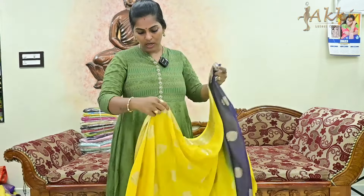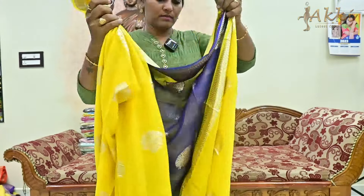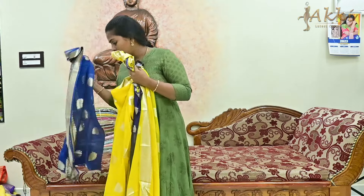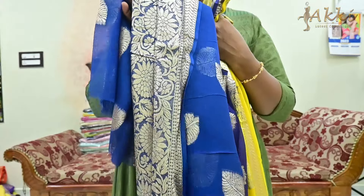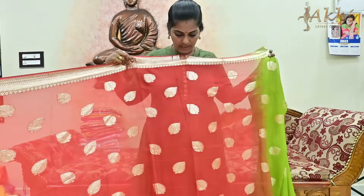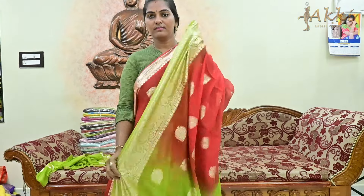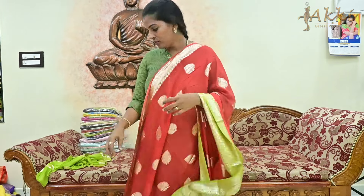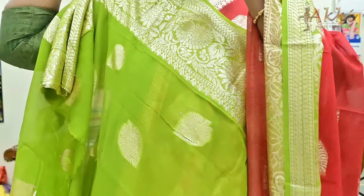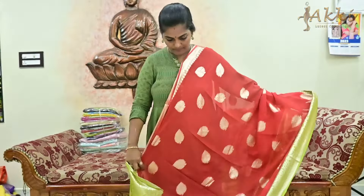Yellow color is very good. Blue color — we also have blue color combination. This is like peacock blue — you can see this navy blue with blue combination. Only 899 rupees. Next is a beautiful bright red color with mehandi green and blue color shade combination. Blue blouse. Only 899 rupees, best price.